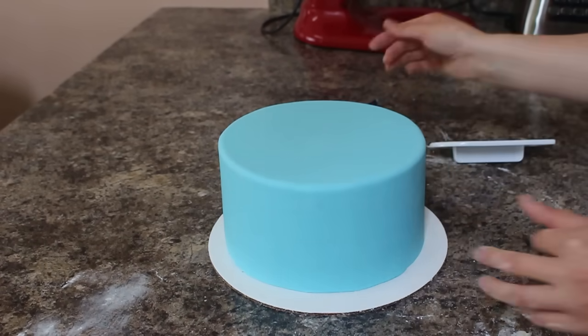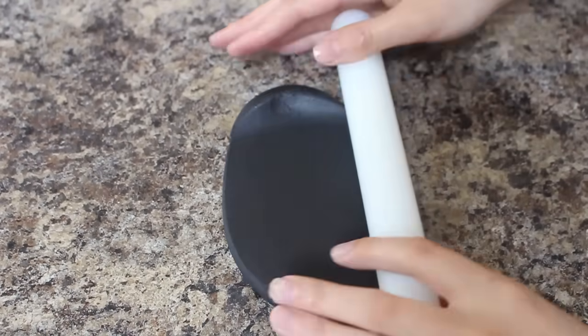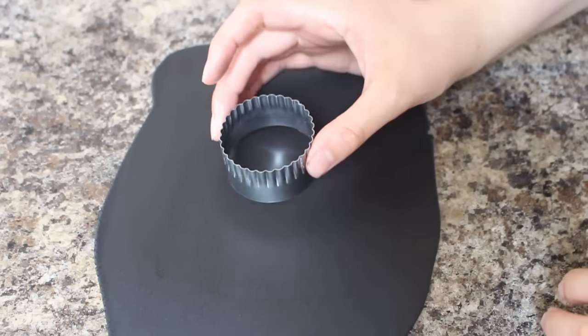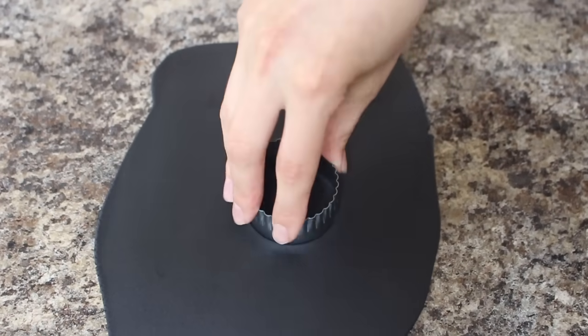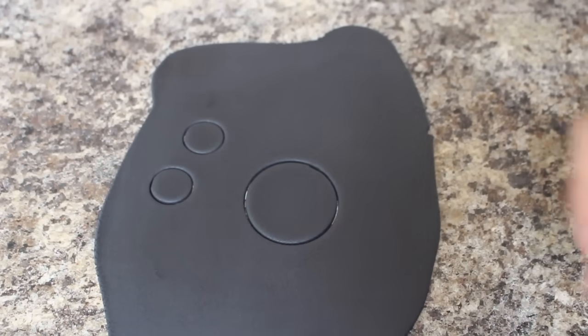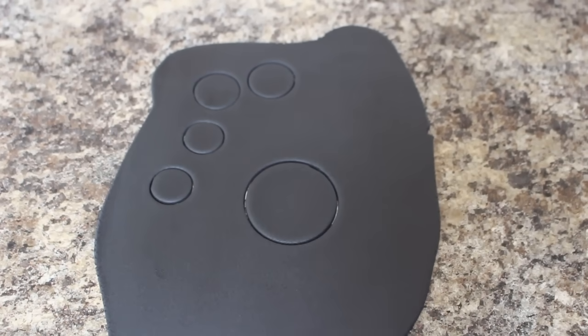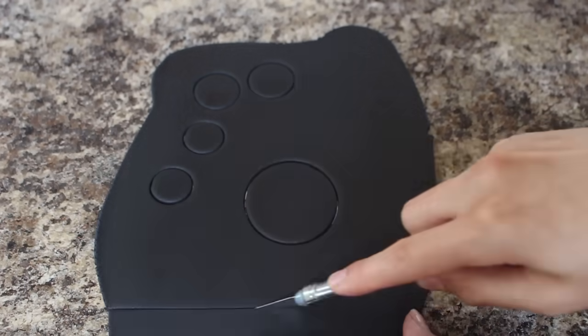To build the clubhouse portion of my cake, I'm starting off with Mickey's head, so I'm rolling out some black fondant and then I have different sized circle cutters. I just tested out some different sizes until I had the right size for the head and then for the two ears. I'm also cutting out a strip of black fondant that I will trim down for the piece of his neck.